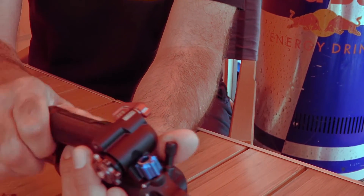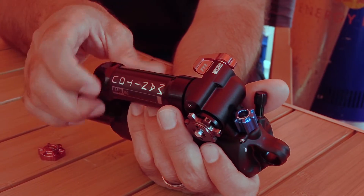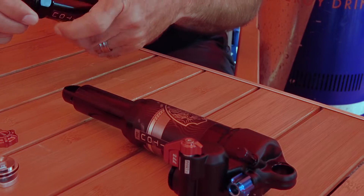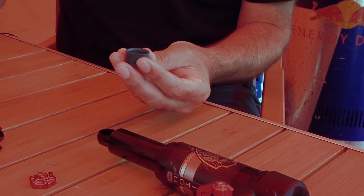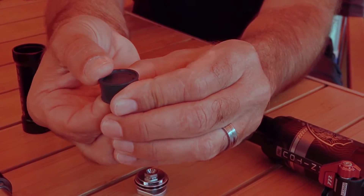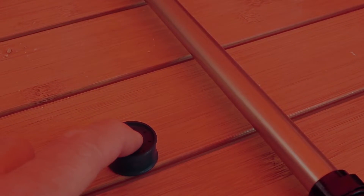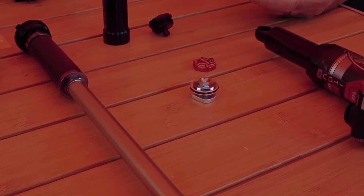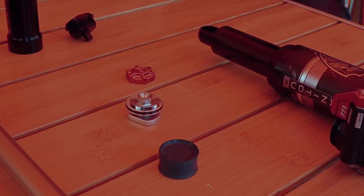Inside, we developed a new IFP, and this IFP is different than a traditional one. A normal, traditional IFP is a rigid structure — this one's flexible. We did a lot of work with SKF to develop it. The center actually flexes, and the reason is that when you get into small bumps, low frequency type bumps, the center of the IFP will flex, giving you small bump sensitivity before you hit a bigger bump and the IFP has to move. You get a little flex out of the center before the whole thing shifts.